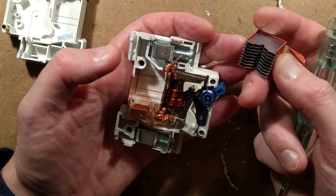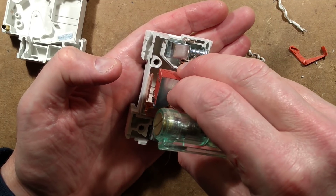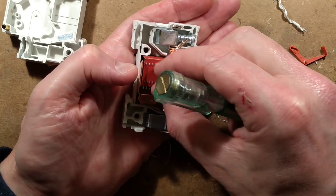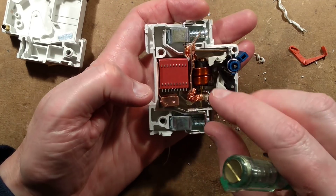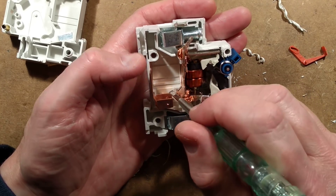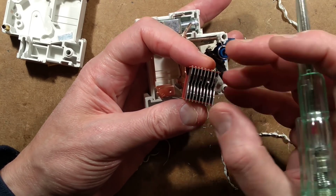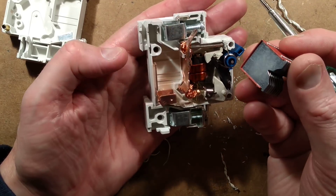This is the arc extinguishing block. When the circuit opens, as with traditional AC circuit breakers, the arc that continues to flow rides up the copper and gets extinguished by these plates here — they absorb the heat from the arc to break it. They're effectively doing the same thing here again, just over a larger area.